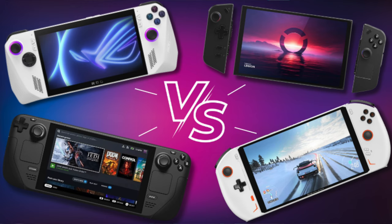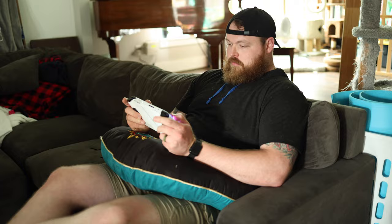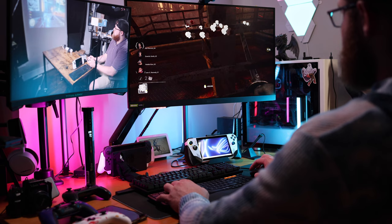Handheld gaming has blown up this year with fierce competition between Valve, Asus, Lenovo, and other brands. While I love the portability of such a powerful gaming device, I don't always want to just sit there with my head hanging down staring at a small screen. And because I love PC gaming so much — because of mouse accuracy, peripherals, and being comfortable while gaming — I went on the hunt for a dock for my ROG Ally.